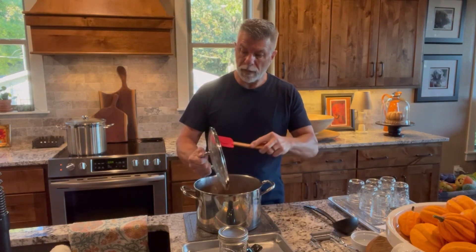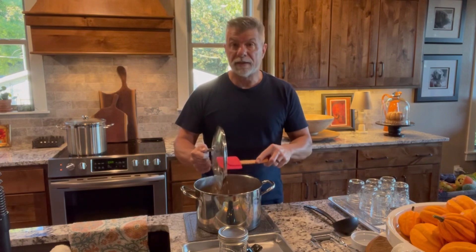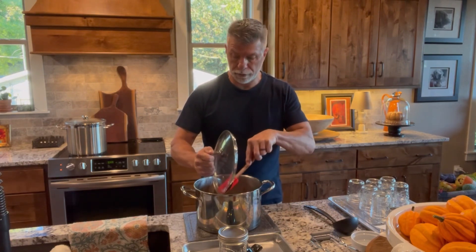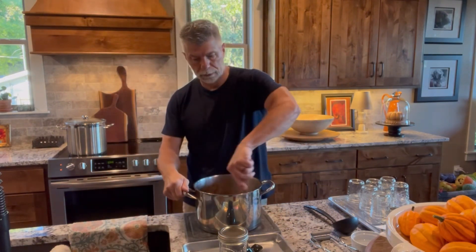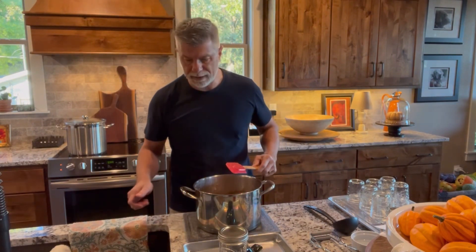Second thing I noticed is when I was bringing it back to a boil, this stuff is like lava, so be careful. I put the lid on it and it was just bubbling. But it did get to the consistency that I wanted, so I'm happy with that.